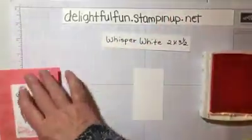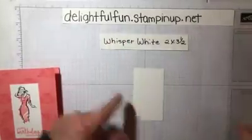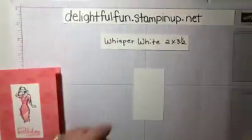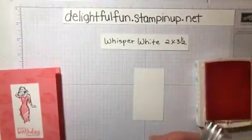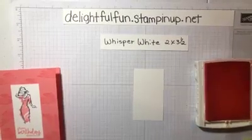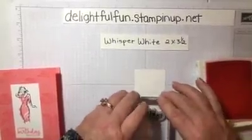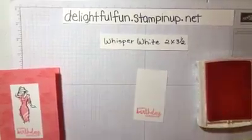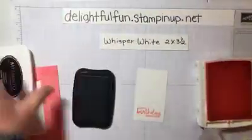This is a two by three and a half inch piece. We are going to stamp the Happy Birthday — let me get it back on here — Happy Birthday, gorgeous. And we are going to do the lady in Memento Black.